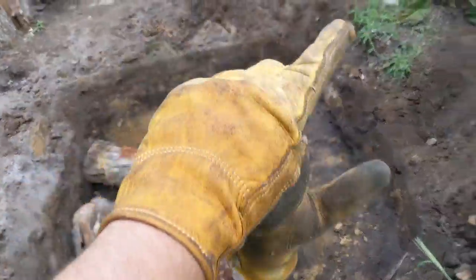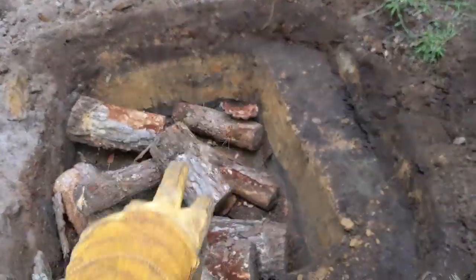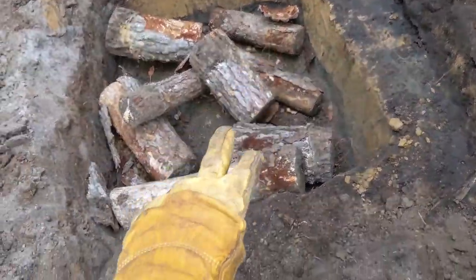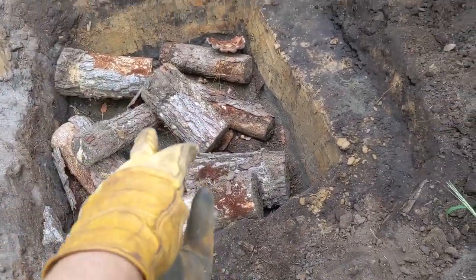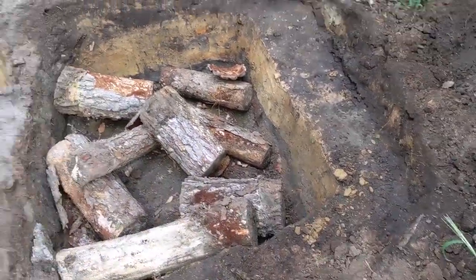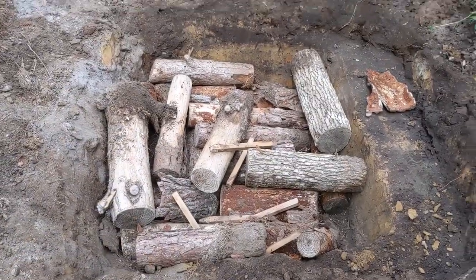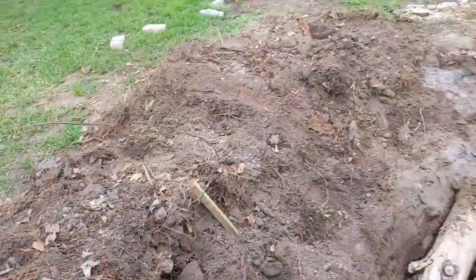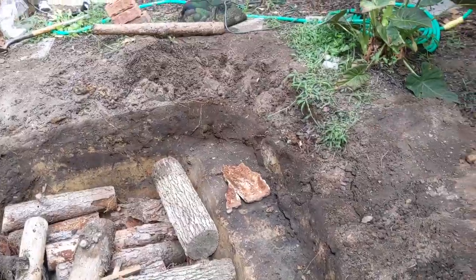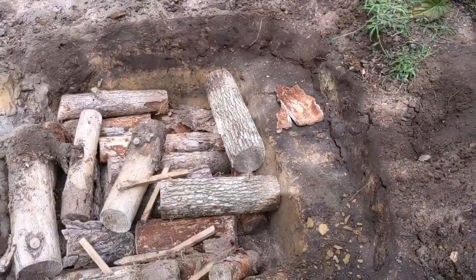Cinder blocks are all moved and taken to the other house. I'm now filling this. I have to do it a little more neatly with the wood and then put dirt, and then this should be enough to fill it hopefully. I am now happy with how much wood there is in here — I feel like the dirt will be enough to cap it off. So now I need to get my rake over there and begin raking all of this dirt in.